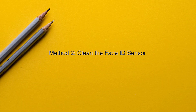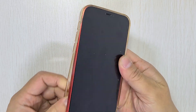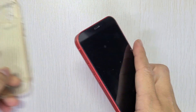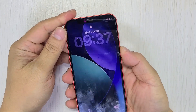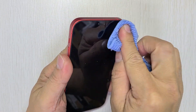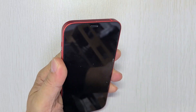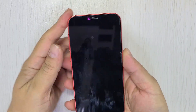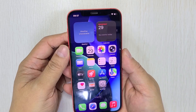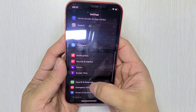Method 2: Clean the Face ID sensor. Start by removing the phone case. Then use a soft microfiber cloth to wipe the front camera lens. Dirt, oil, or smudges can block the Face ID sensor, causing it to stop working. Once it's clean, Face ID should work properly again, allowing you to turn off stolen device protection without any issues.